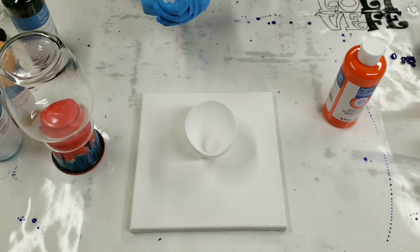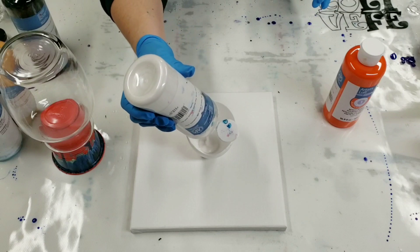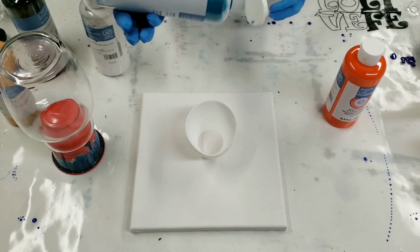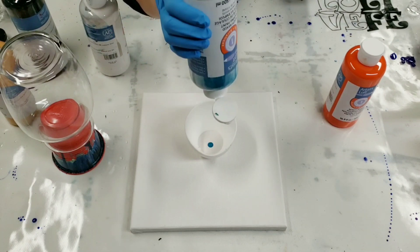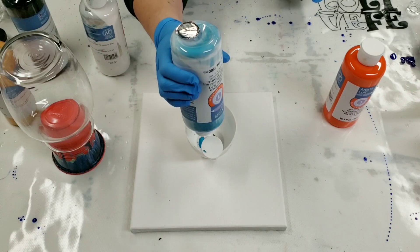I'm using a different color scheme than usual here. I'm gonna use some metallic white and some turquoise. The turquoise I kind of mixed up myself just from some white, blue, and yellow.